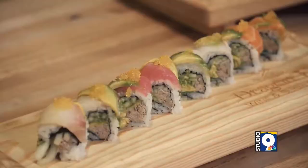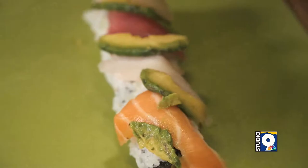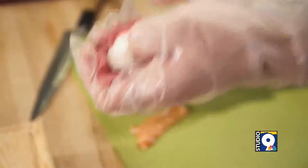We're going to make today yuzu rainbow. Yuzu means Japanese citrus, so a little bit citrus type of rainbow rolls. And we are going to show tuna, salmon, yellowtail nigiri. Nigiri means sushi rice and fish on top. We are going to show that.